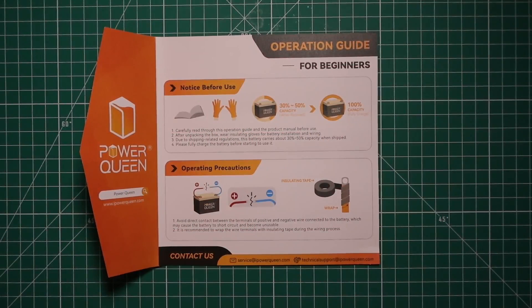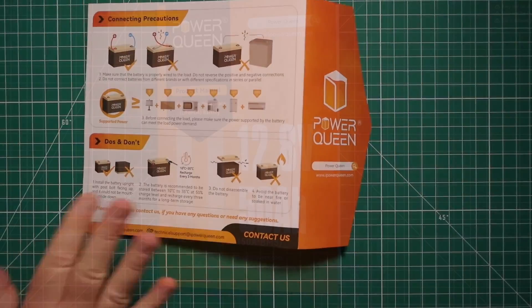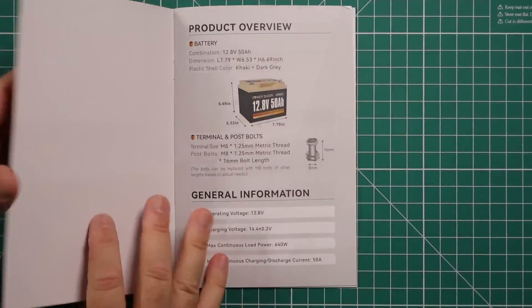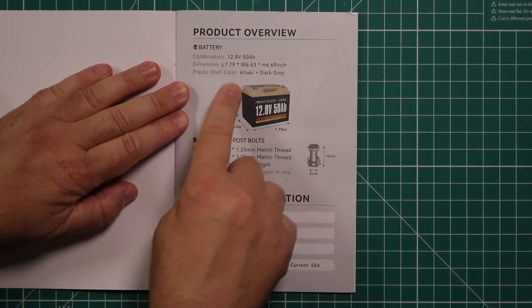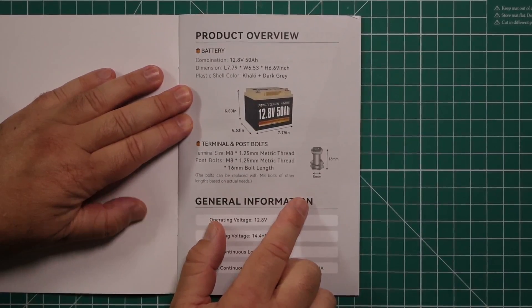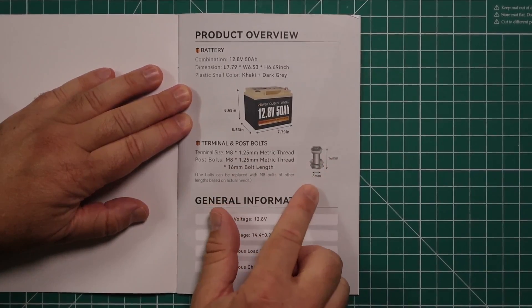This quick start guide is basically a safety precaution — it shows you how not to get yourself electrocuted. PowerQueen has a really good manual for the 50 amp hour battery; you don't need an engineering degree to use it. They give you basics like dimensions, color, M8 bolts with 1.25 millimeter thread, 16 millimeters long and 8 millimeters wide.